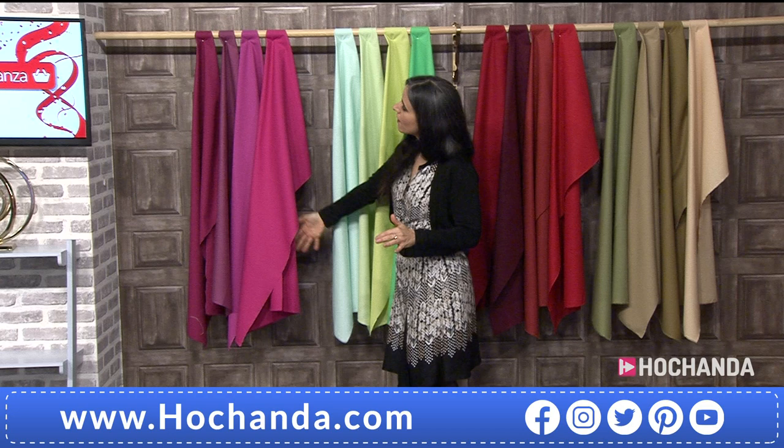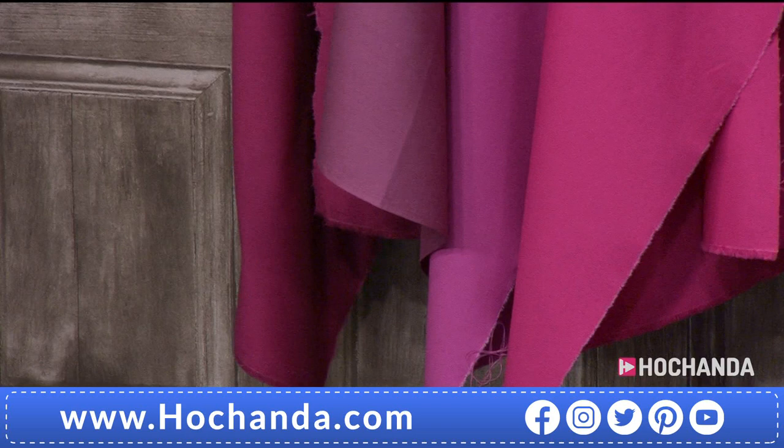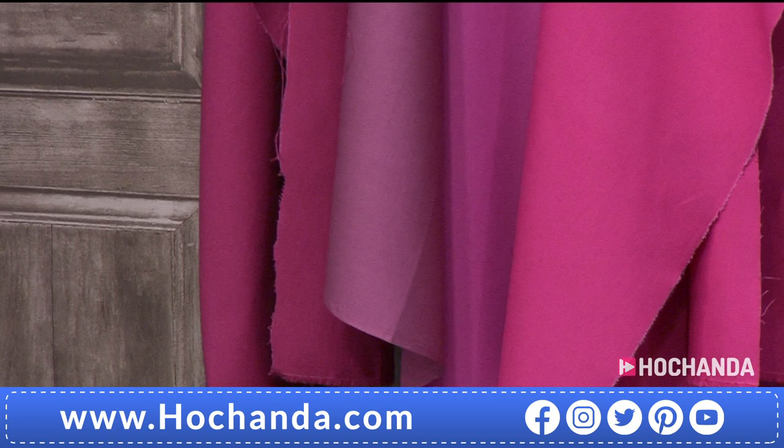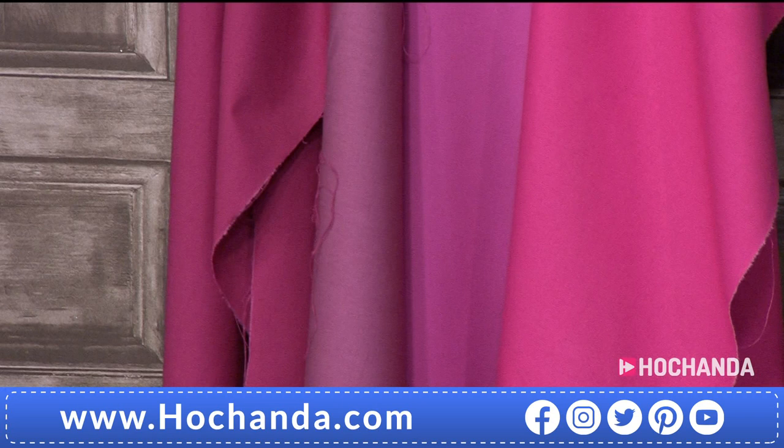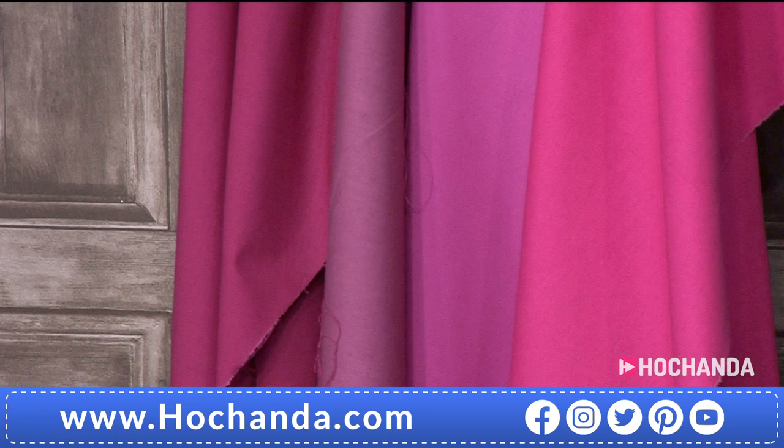We have the fabulous Fuchsia — one of my favorite options. You can see the beautiful pinks in all four different shades: one that's more mauve, one darker, one a little brighter, and one more intense.